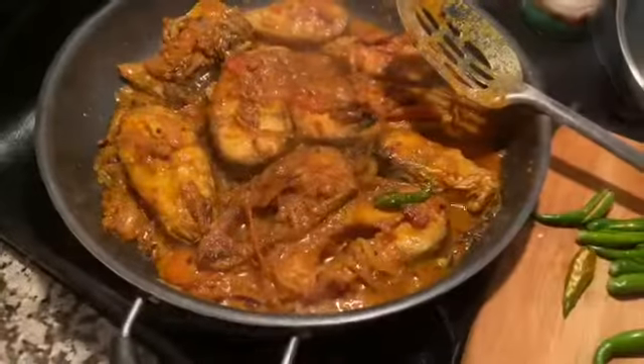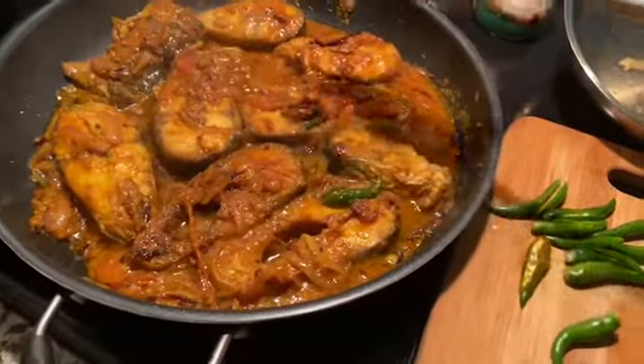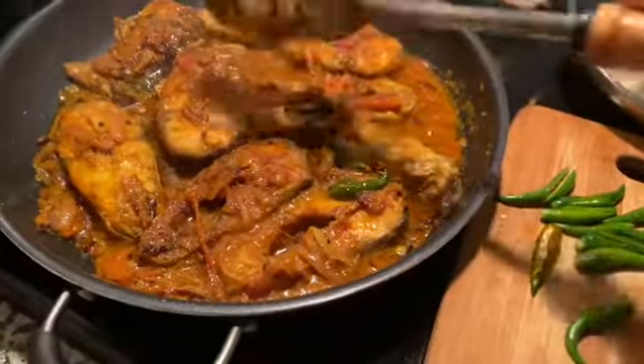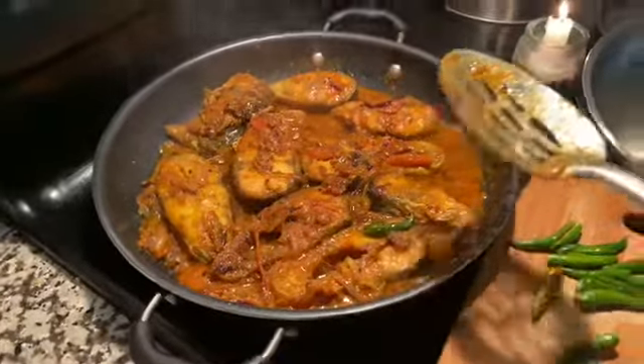I turned all my fish upside down so both sides can be cooked well with the masala and the gravy.